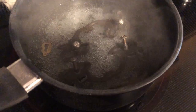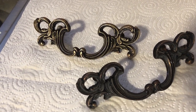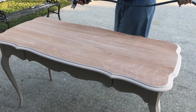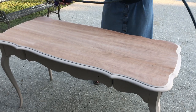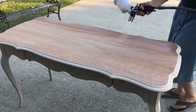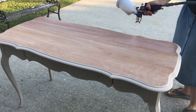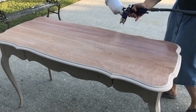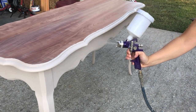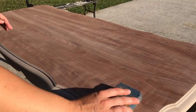I cleaned my hardware up to the point where I was certain my wax would lay nicely on top of it, and then I got to sealing my piece. I'm using Varathane's polyurethane, which is a water-based sealer, and I'm going to be spraying it on with my air compressor and spray gun setup. I have a list of my favorite tools down in the description if you're interested, along with a list of the products we used today.